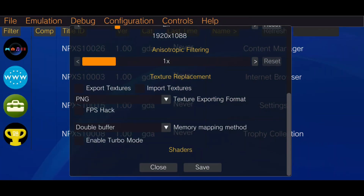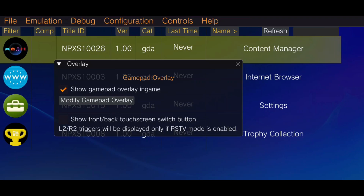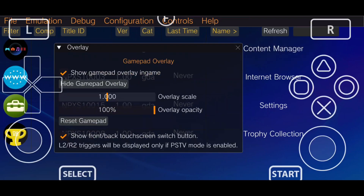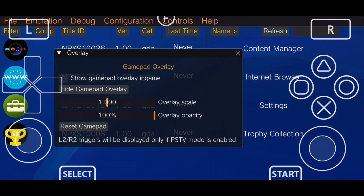If you want, you can enable FPS Boost, which may increase the frame rate up to 60 FPS. For controls, you have the option to use a touchscreen controller if you don't have an external one. Vita 3K will detect external gamepads automatically, and you can also customize the on-screen layout if needed.